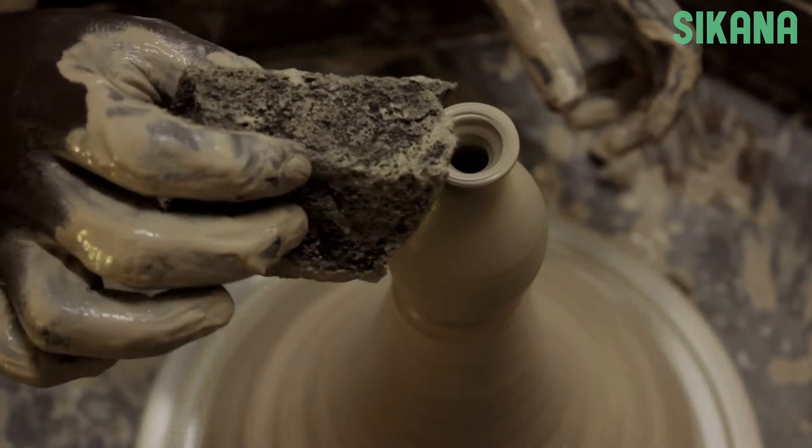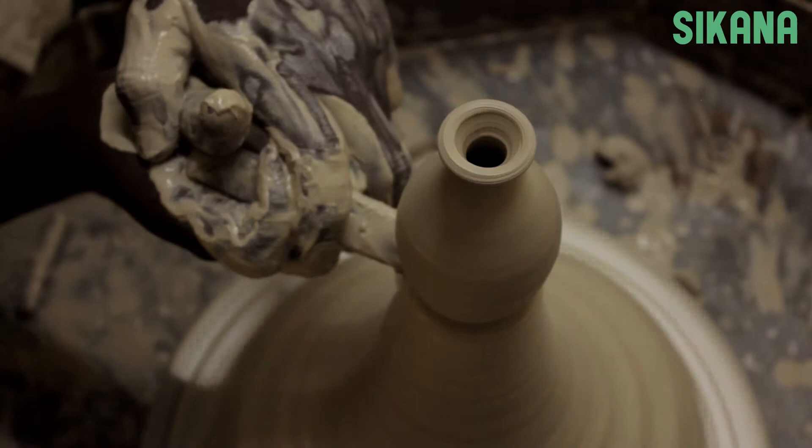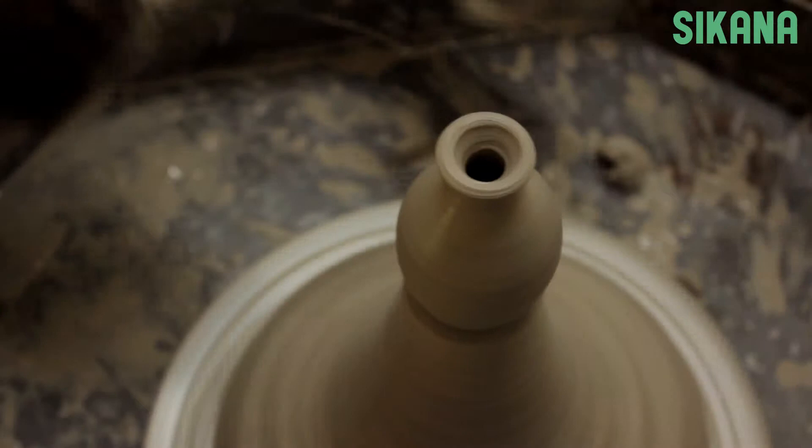After you finish shaping, you'll need to cut it from the base. Mark the placement, and then cut it using a wire. It's now ready for the next step.